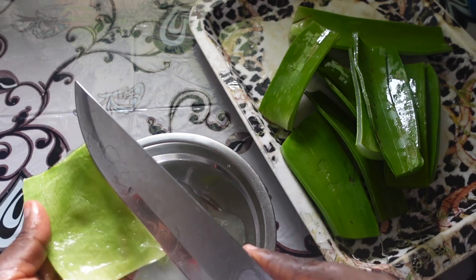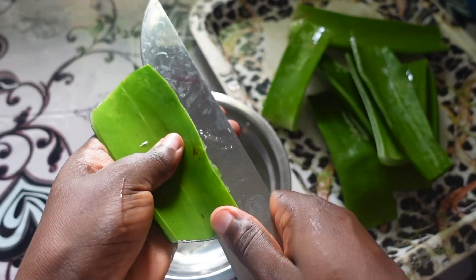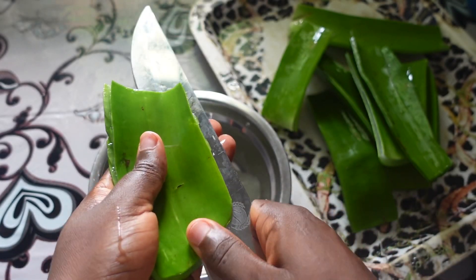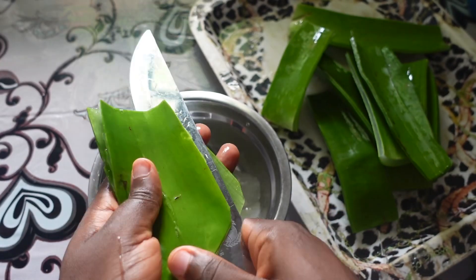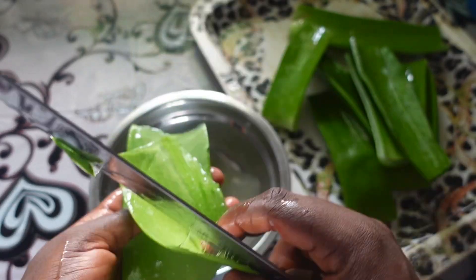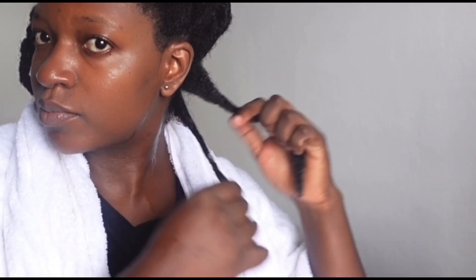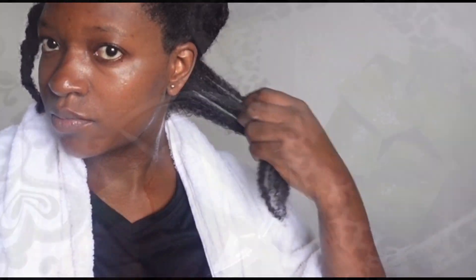For the sake of balance and the overall health of the hair, everyone definitely needs to deep condition at least once a month. I switch between store-bought deep conditioners and DIY deep conditioners. Even with products in my hair, my hair used to scream unhealthy, but now even without products in it, it is much healthier.